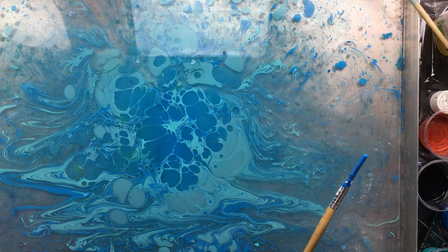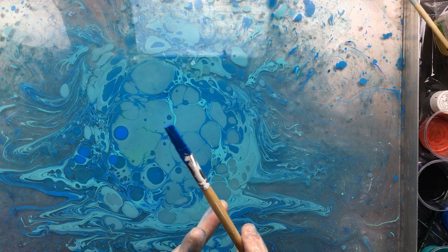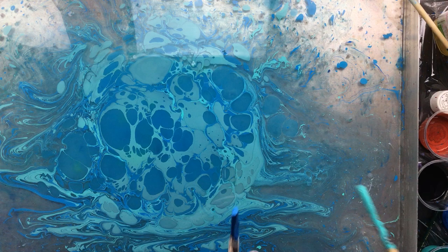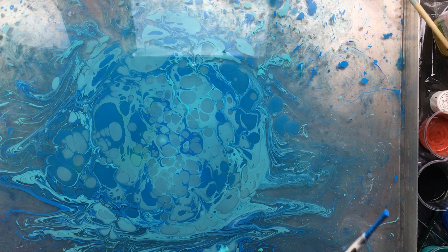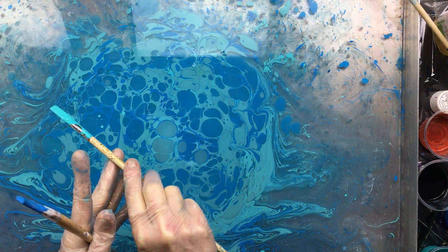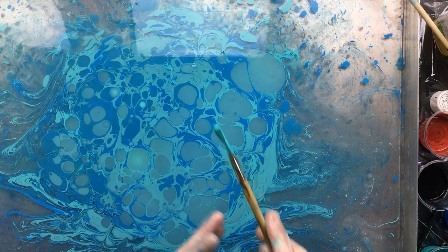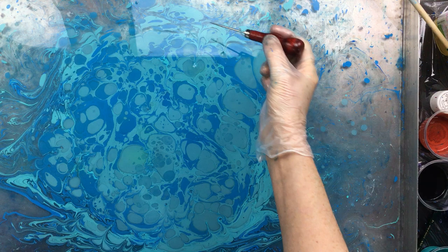So I'm going to concentrate on putting a lot of that paint in the middle here. The more paint you put on, the more vibrant the paint will be when you pick it up with a paper. I'll do an overload this time.